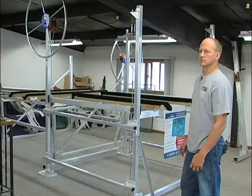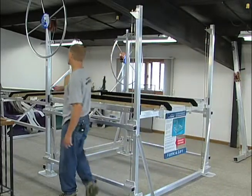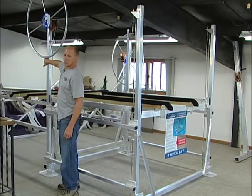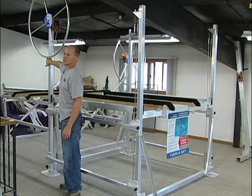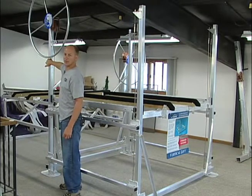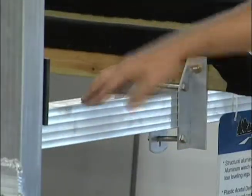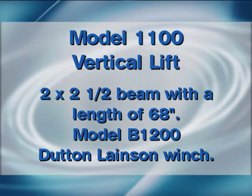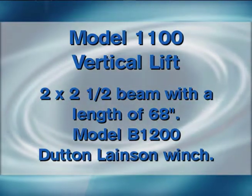How to determine the size of my vertical bolt lift. First, look at the winch arm on the front for the 1x5 sticker, which will tell you the capacity and the model number. If you cannot find that, the first thing to look at is the cross tubes. An 1100 vertical lift will have a 2 inch by 2 and a half inch beam, and it will also have a gear winch, which is a brown colored winch.